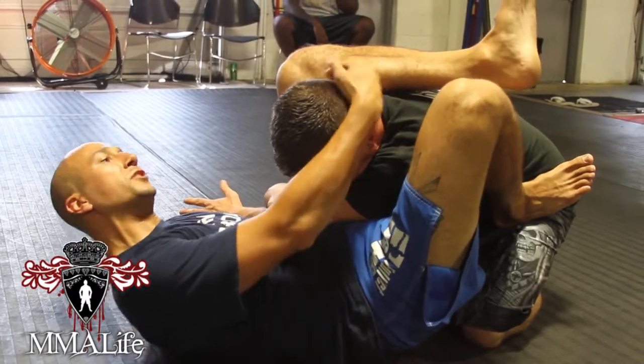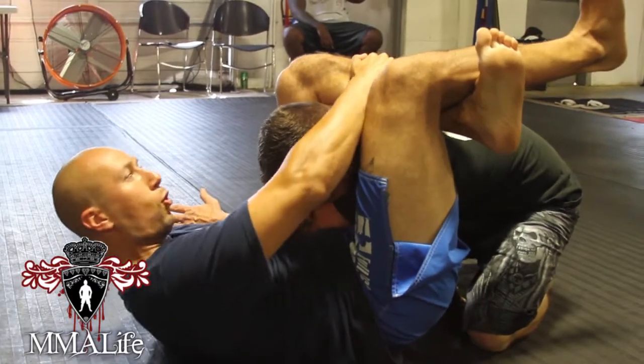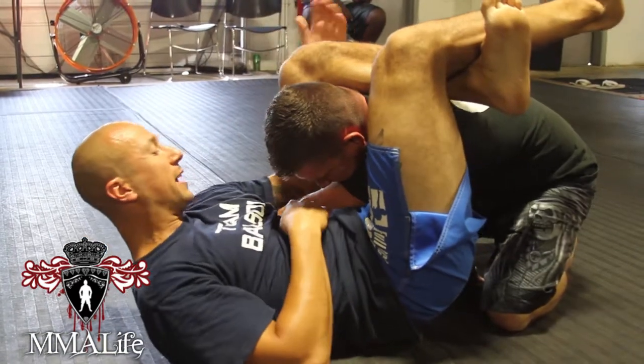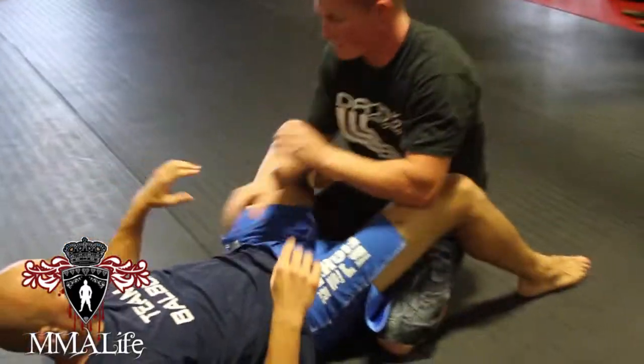At this position, I'm grabbing the back of his head, kicking my leg up and over and flexing the feet. I can pull on my shin, I can flex, I'm squeezing my thighs together. And I'm also now bypassing this arm so we can't get it out. I squeeze tight and there's the triangle.